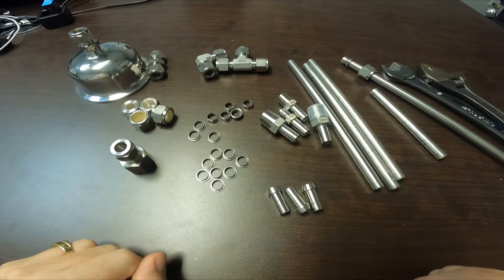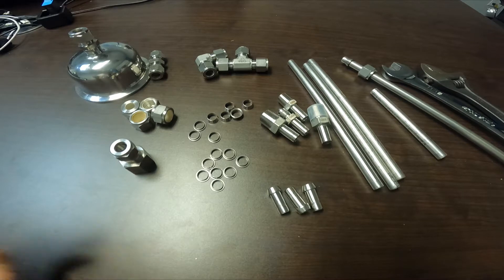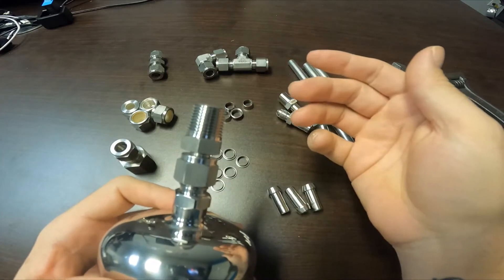Hey guys, this is James with Open Source Steel. Today we're going to talk about our compression fittings. Many of you are familiar with NPT, which is an industry standard in the extraction industry. However, compression fittings are something you should be looking at upgrading to if you haven't already. If you're still using NPT, that's okay — today's video will show you how to use our newer compression products for your NPT application.